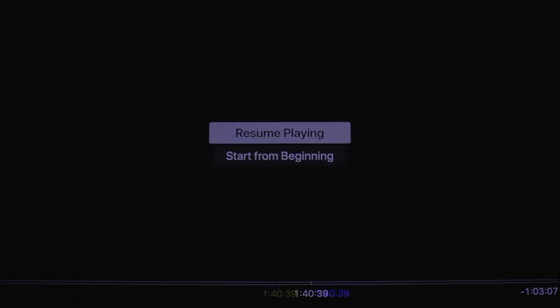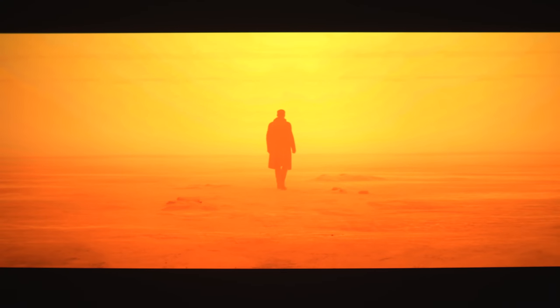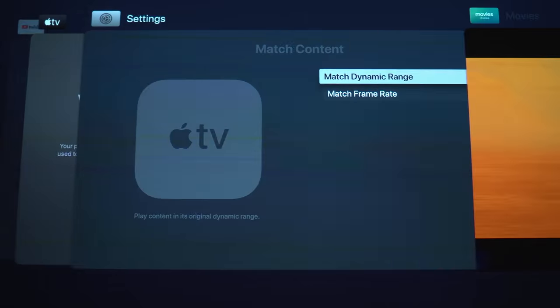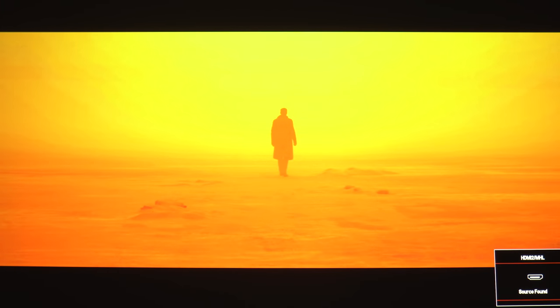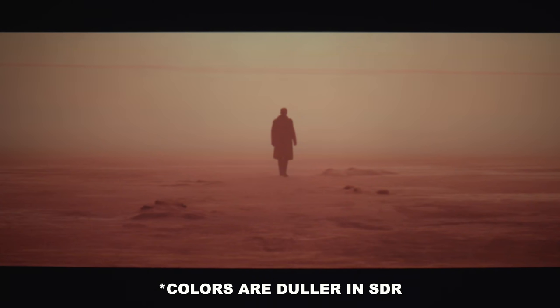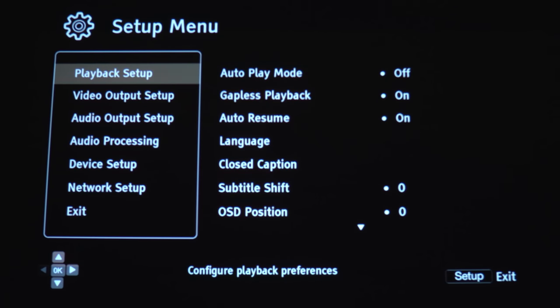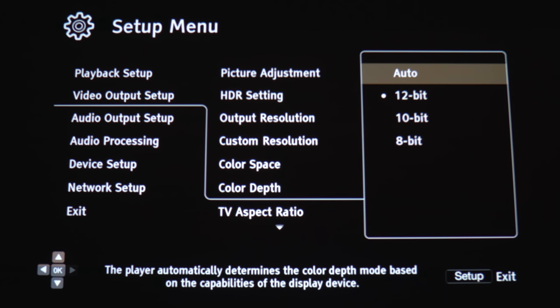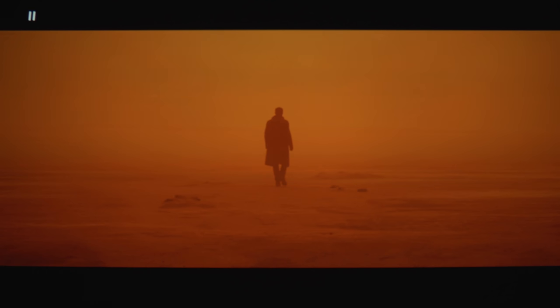Now it sounds like a killer projector, but of course there are some issues. I don't know if it's just my review unit, but this thing doesn't play nice with the Apple TV for HDR content. Looking at the orange background in Blade Runner 2049, you can see huge bands of color. Backing out and turning off Match Dynamic Range — still the same thing. Dropping to 4:2:0 — still the same. Switching to 4K SDR and it's all nice and smooth, though there is still some very faint banding, nowhere near as bad. Playing back the same clip on 4K Blu-ray with chroma 4:4:4 and 12-bit color looks great. Unfortunately, the Apple TV doesn't output at 4:4:4, so this could be a big issue for folks using the Apple TV for streaming their media.